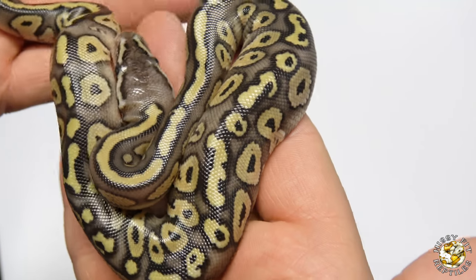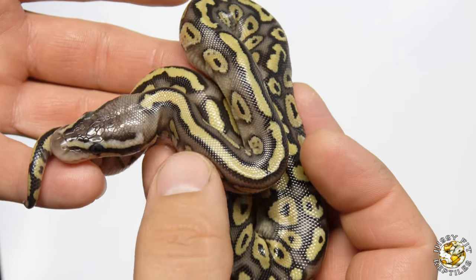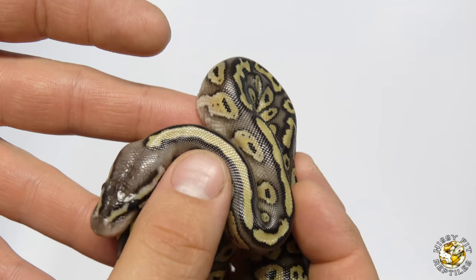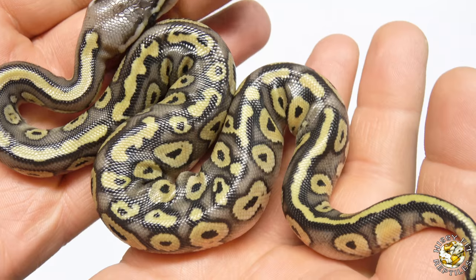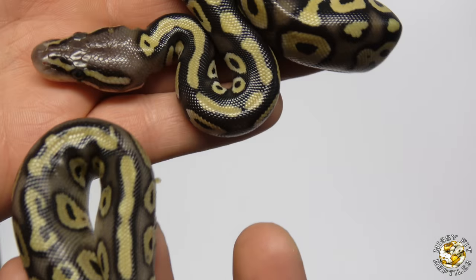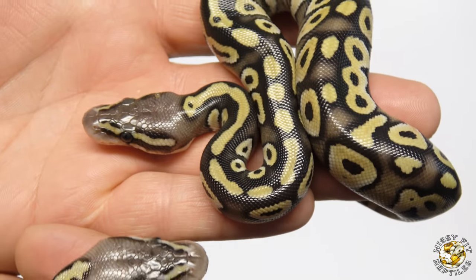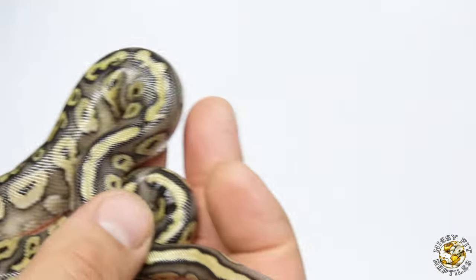Next up is this one. I believe this is a Pastel Mystic Red Stripe — it could also be a Pastel Mojave Red Stripe; I'm not 100% sure. This one here is the male, so more likely a holdback. The coloration on this is a lot different than the others. Pastel Mystics and Pastel Mojaves are similar but not the same, and you can see this is a lot different. It will be able to tell better when they shed out — obviously they haven't shed yet.